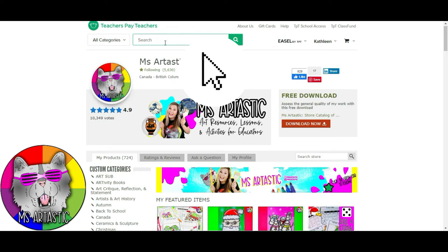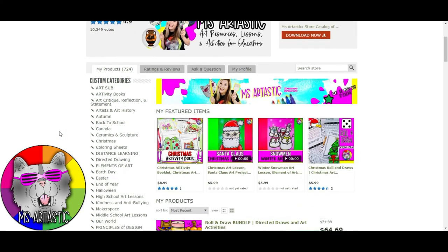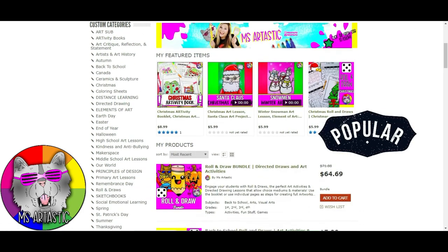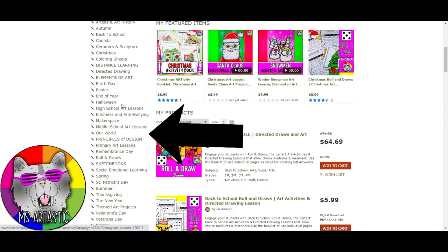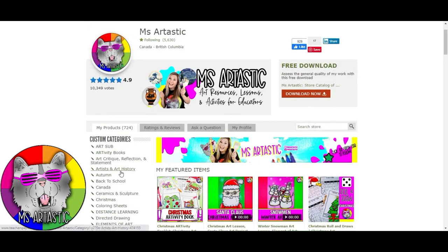In that search bar, type in Ms. Artastic — same as this YouTube channel. Click that and it'll bring you to the page where you can navigate it a variety of ways. Scroll down to see what's new, or go to the side to find categories. You can click Arttivity Books, Artists and Art History, Art Subresources, Back to School, Christmas Distance Learning, and so much more — all organized for different themes, holidays, seasons, types of learning including sketchbooks and social-emotional learning. It's a fabulous resource. Ms. Artastic on TeachersPayTeachers. Thank you so much for watching. I'm Ms. Artastic, signing out.